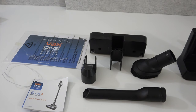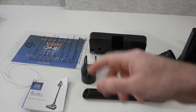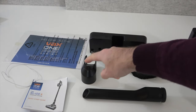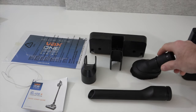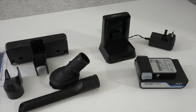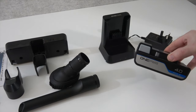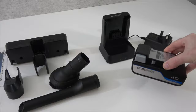Without further ado, let's check out what you get inside the box. We get some information about the warranty and an envelope to send the registration details in. We also get a quick start guide, a wall mount, a little caddy, a crevice tool, and a brush attachment for doing things like upholstery. We also get a battery charger with a three-pin UK adapter plug.